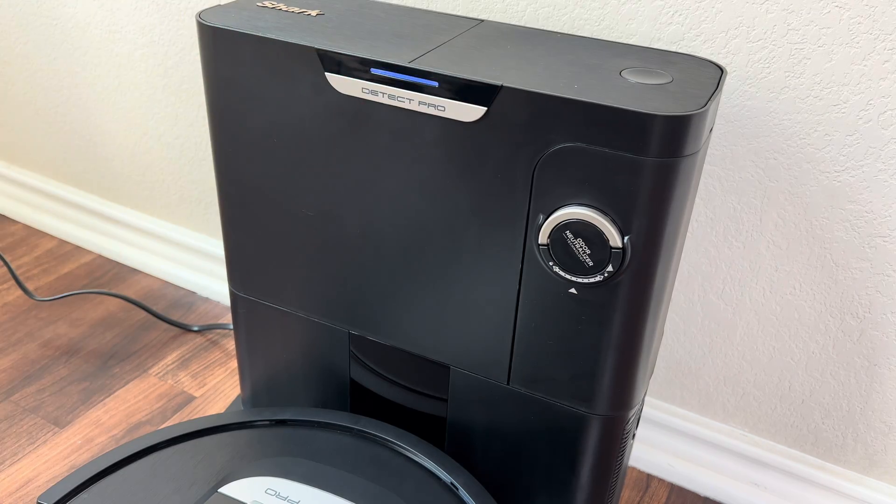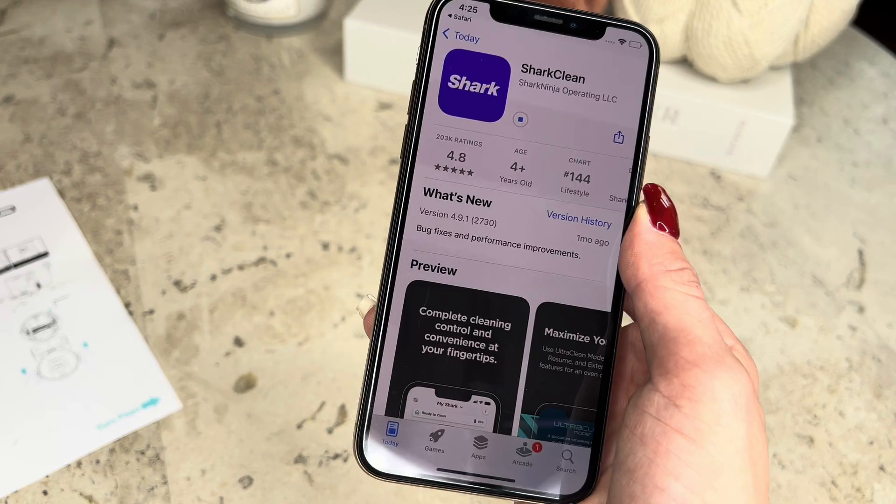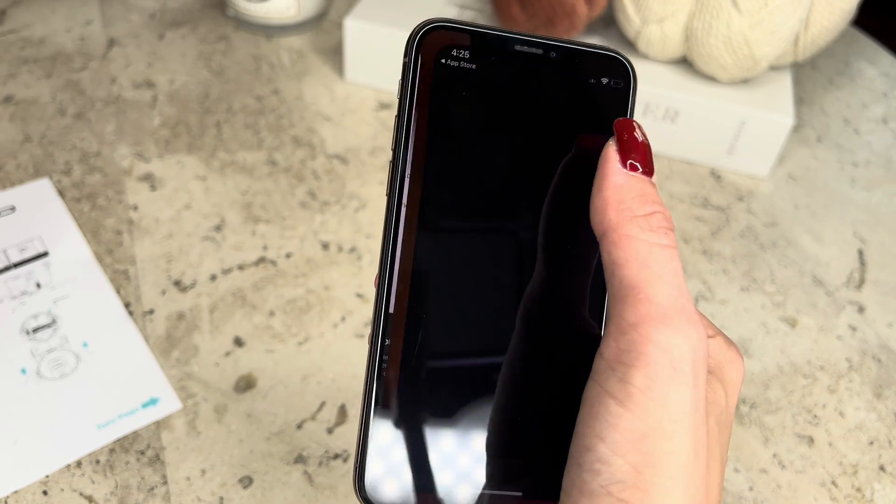This ensures the robot is charging. Download the SharkClean app for the full functionality of the robot's cleaning features, like home mapping, no-go zones, scheduling, and targeted cleaning missions.